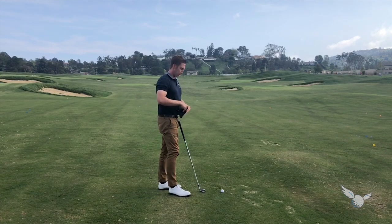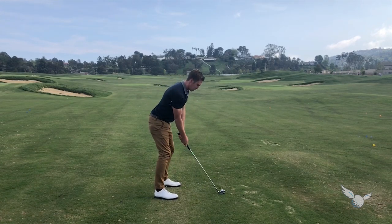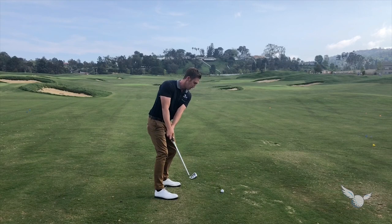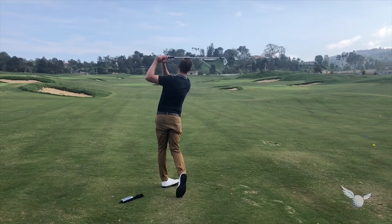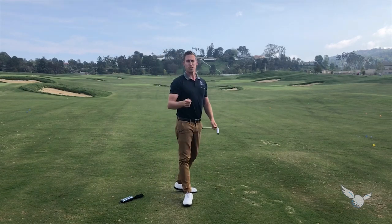So here's how it works: take your setup, head cover under the right arm, take away keeping everything together, go to the top, let it fall out and down. Understand wide to narrow — that's how you create speed. Remember the new way to use the head cover.